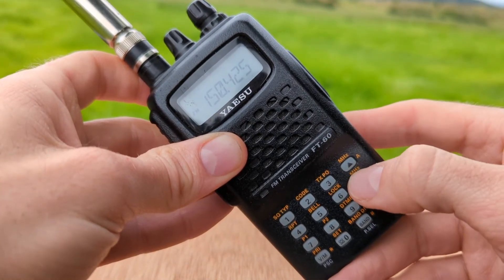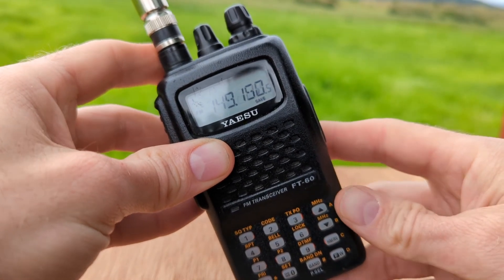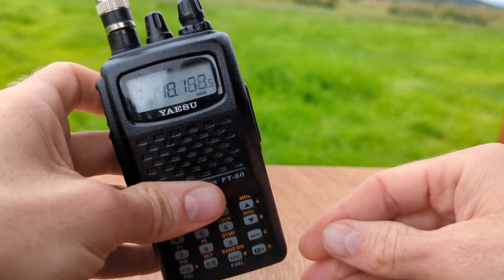I started my scan by pushing the up button, but you can also start it by holding down the down button. Thanks for watching, please like and subscribe. I'm TimN7KOM, 73.